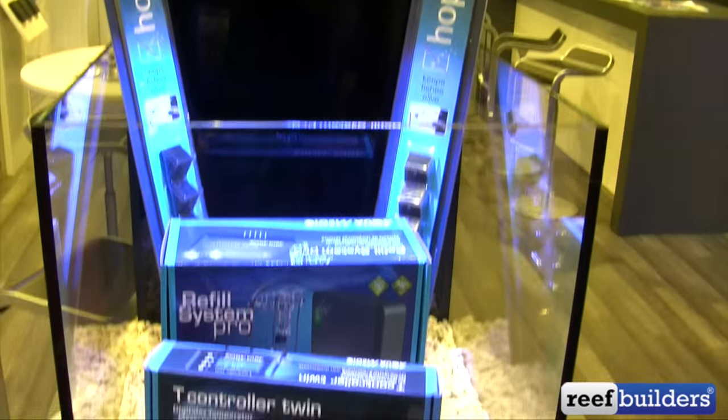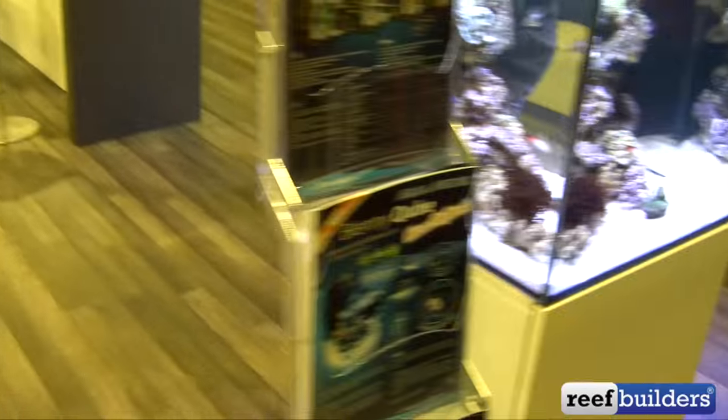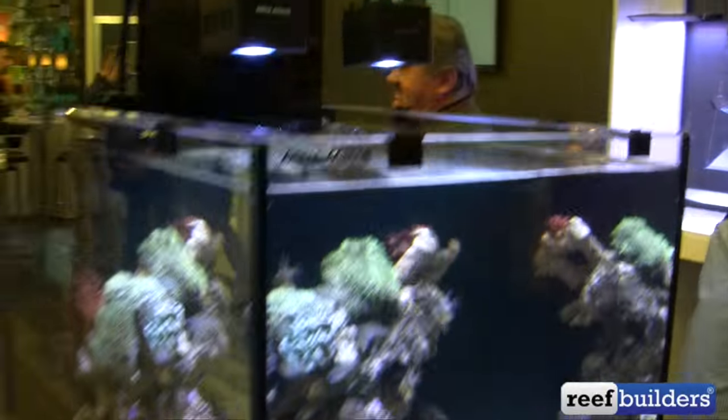A couple different accessories here: a Refine Refill System Pro and the Hop Stop. It's kind of an edge guard for your aquarium top, so you don't have to cover the whole thing, but it should keep some fish from flying out.